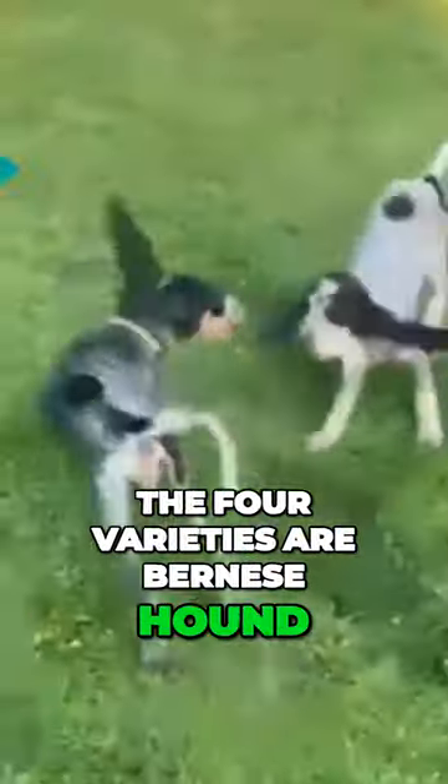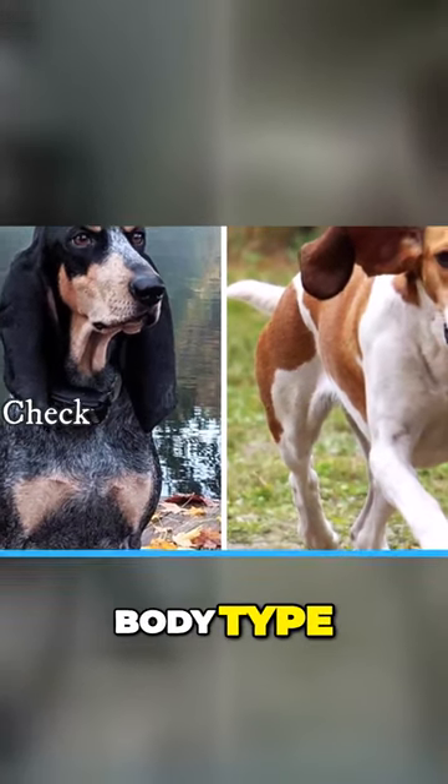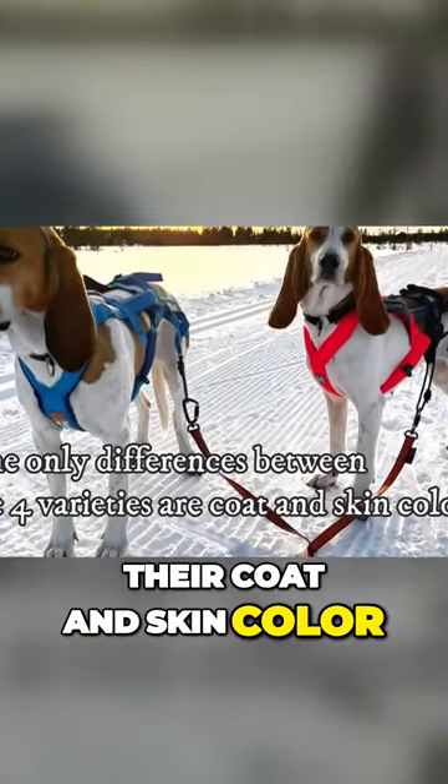The four varieties are Bernese Hound, Jura Hound, Lucerne Hound, and Schweetzhound. All four types have the same size, body type, and face type or appearance, and the only thing that separates them apart is their coat and skin color.